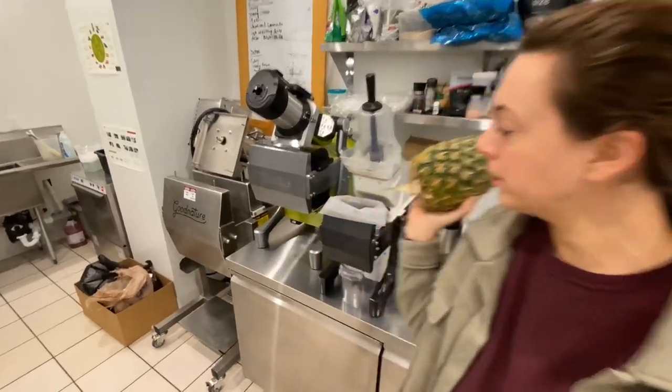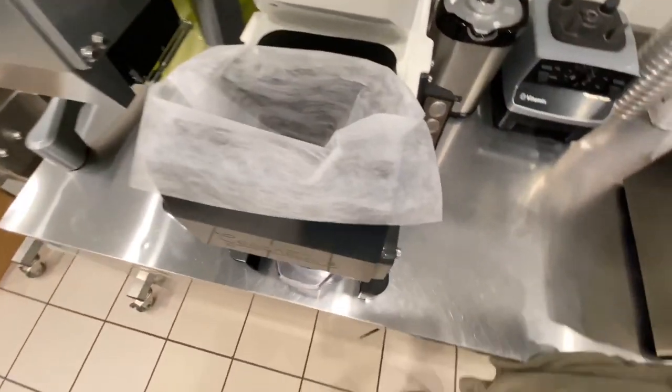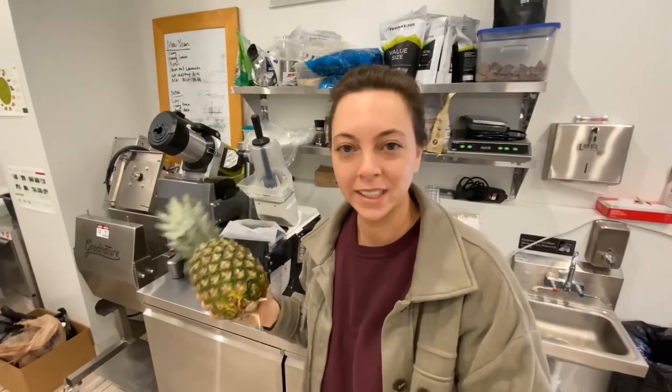We've got a few of these left over and we need to use them up. We're gonna be juicing this today on the Good Nature M1. Love this little guy — he's like my little sidekick.